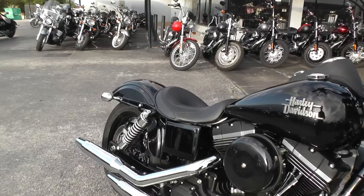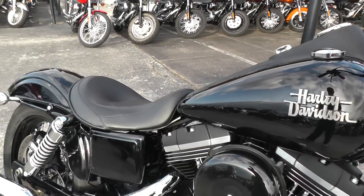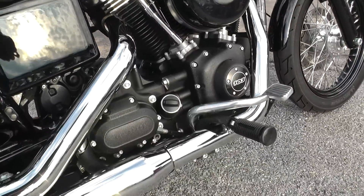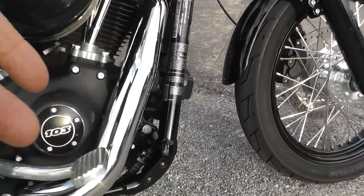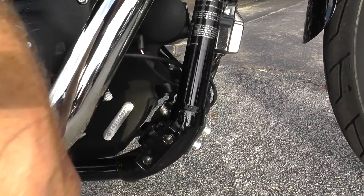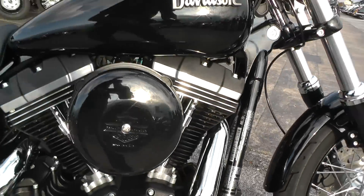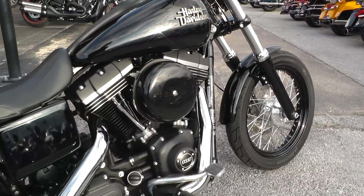This bike is set up as a solo bike. It's got a 103 motor and a six-speed transmission, got mid-mount foot controls. You can always change that if you want — you can get a conversion and put in this threaded block. Harley's kind of thinking ahead on that, as a lot of folks like the forward-mount foot controls.